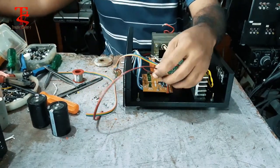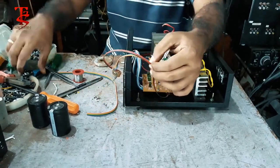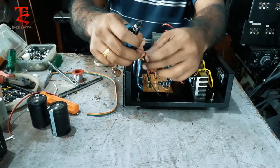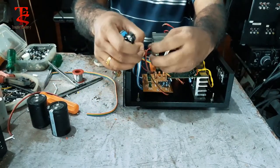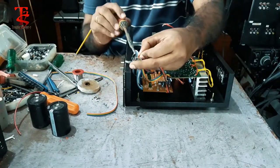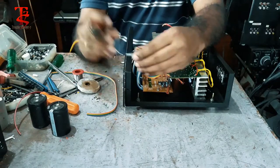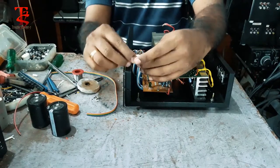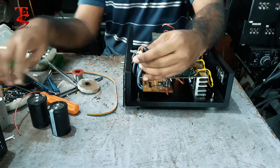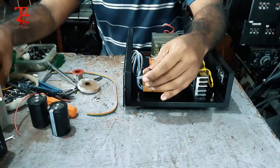I will put the output in the same way and set the output.